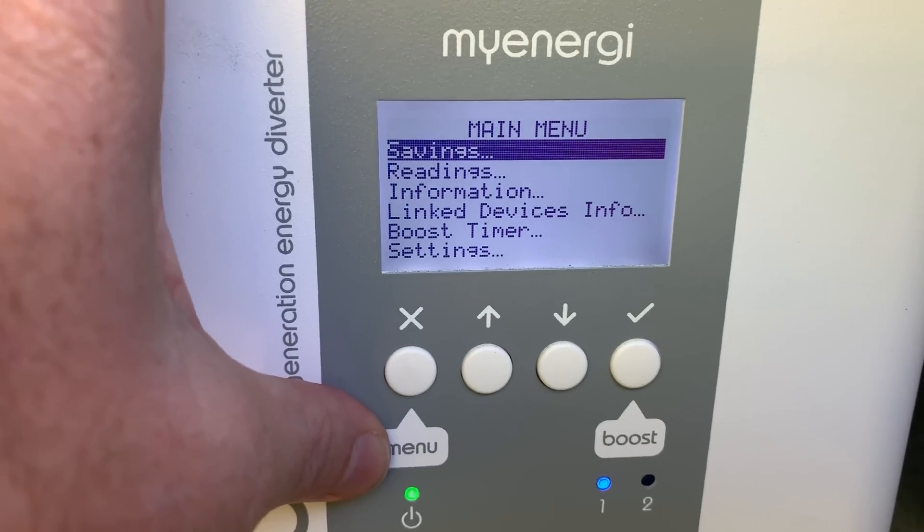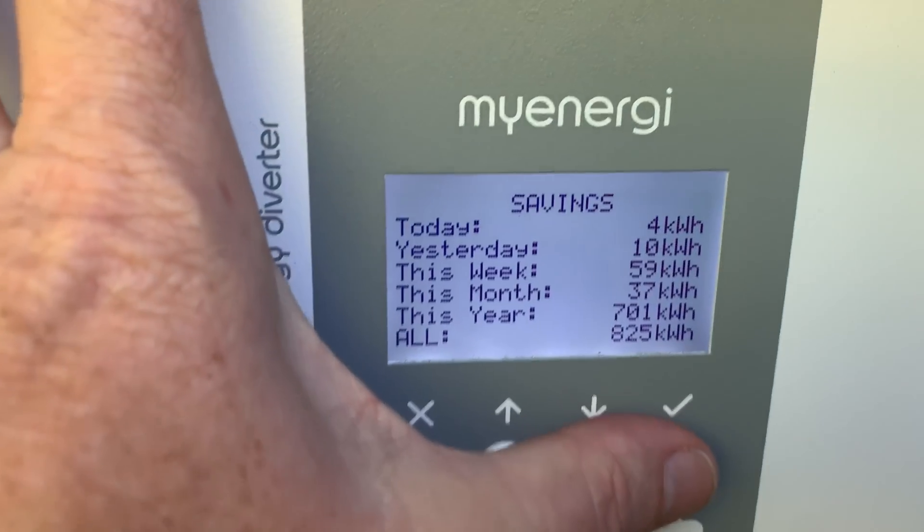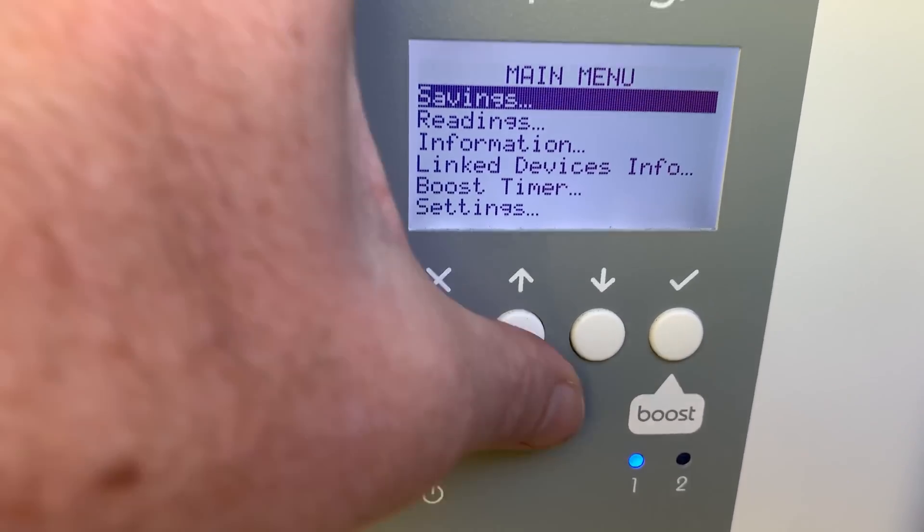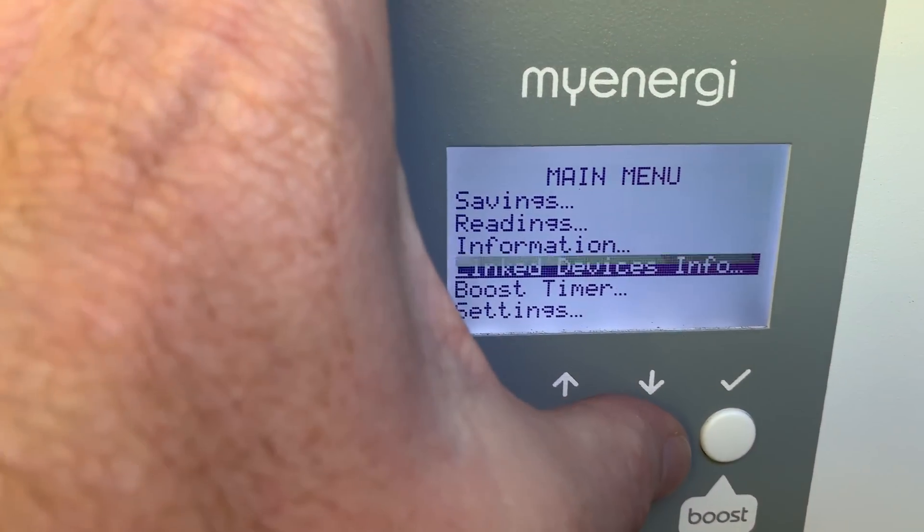So if we go to the little cross, we go to savings — have a look at savings first. We've done 825 kilowatt hours. Get out of that again, and if we go to settings, click down, click down — boost.